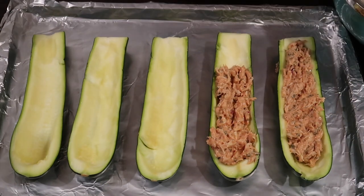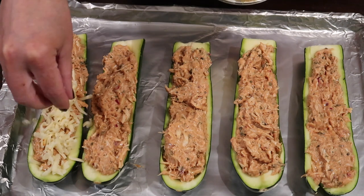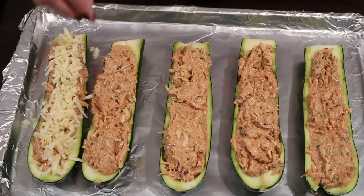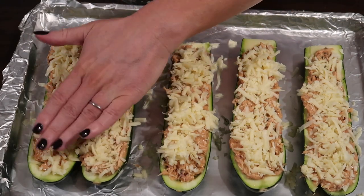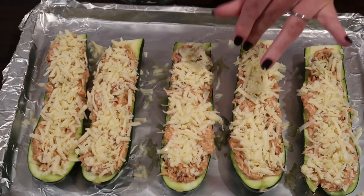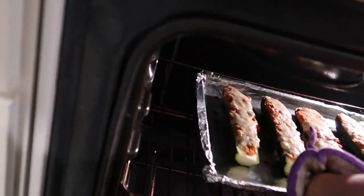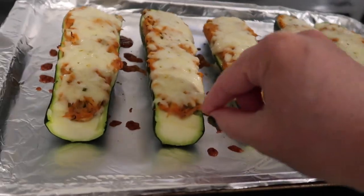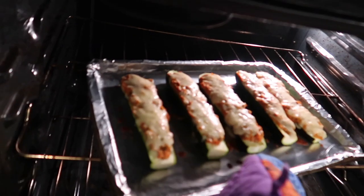Everybody likes their zucchini different — I like mine a little firm but still cuttable with a butter knife. I stuffed each one with the chicken mixture, shredded some pepper jack cheese on top, and baked them in the oven at 375°F for 20 minutes to start. When I checked them, the texture wasn't quite where I wanted, so I put them back in for another 10 minutes.